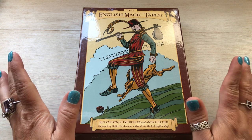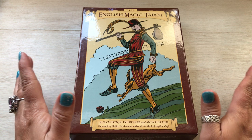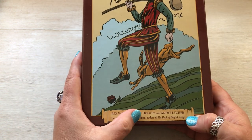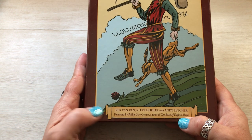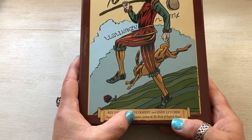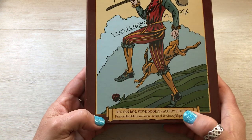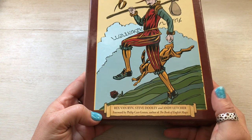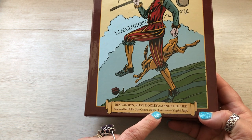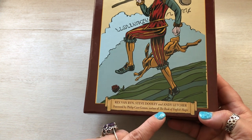This one today is the English Magic Tarot. It is done by Rex Van Wren, Stephen Dooley, and Andy Letcher. Rex Van Wren is the one who did the drawings, Steve Dooley did the colorings, and Andy Letcher wrote the book. There is a foreword by Philip Cargolm, the author of the book of English Magic.